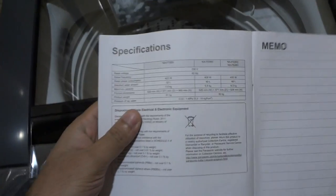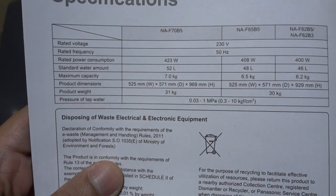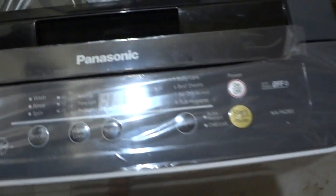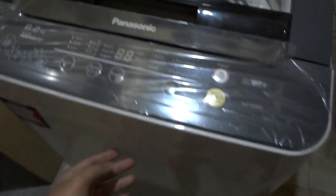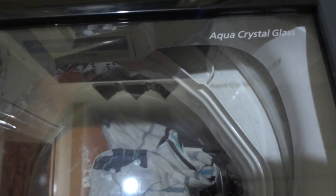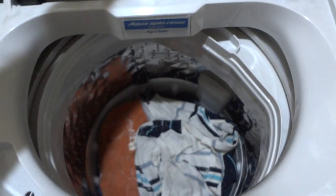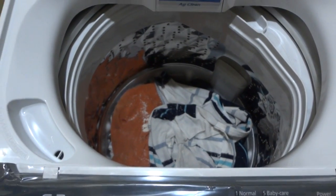You can refer to the manual — the power consumption is rated at 400 watts for this model. As far as the build is concerned, it is very nicely built and very tough. It consists of a glass lid so you can actually see what's inside the tub while it is spinning.